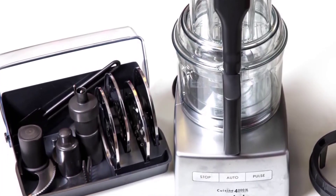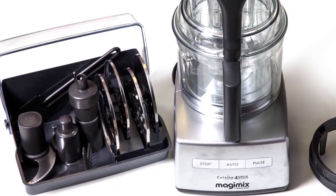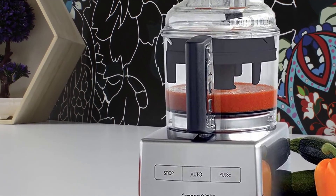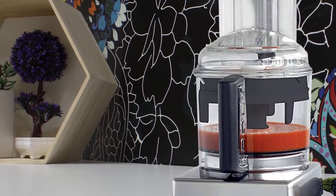The Magimix is composed of 14-cup BPA-free mixing bowls, two metal blades — one for the smaller and one for the large bowl — a dough blade, two grating discs with dimensions of 2mm and 4mm, and two slicing discs also with dimensions of 2mm and 4mm.